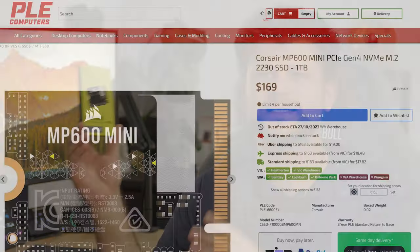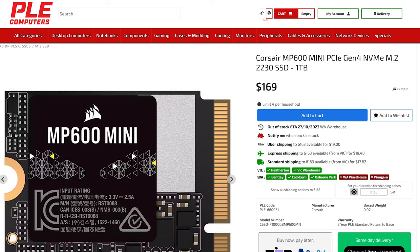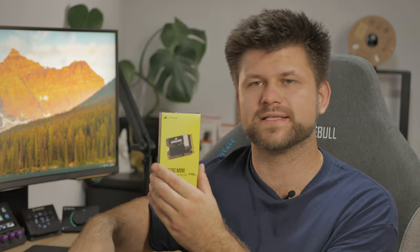What you're going to need today is a hard drive. I've chosen the MP600 Mini from Corsair — links below to PLE where you can buy this right now. It's about 150 Australian dollars, it's 1TB, and it's an exact size and swap for the drive inside. In today's video I'm going to show you how to clone this so there's no downtime to reinstall everything, and you'll have extended room to download more games.